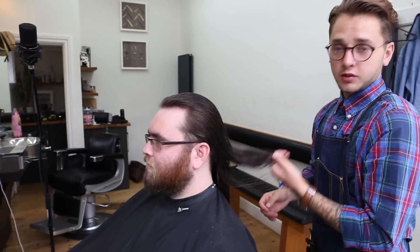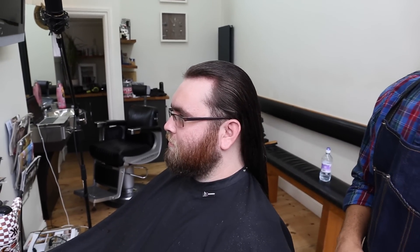And that is how you cut long men's hair and then shape the beard as well. Thank you for watching.